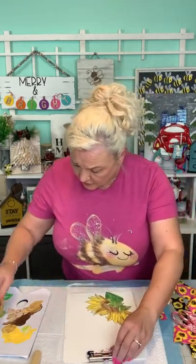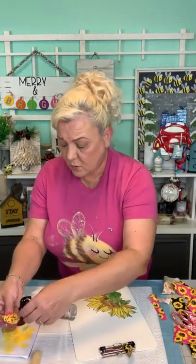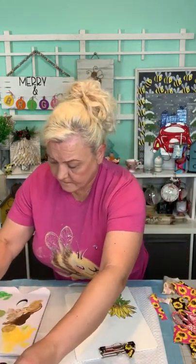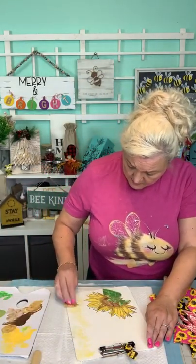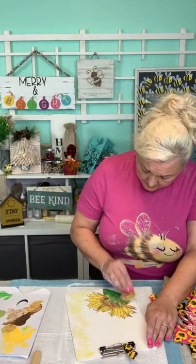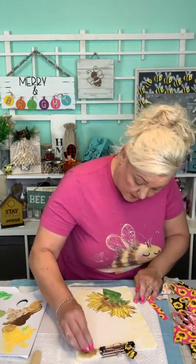It looks kind of blonde to me. So I'm going to take some yellow on my sponge that I'm going to wet. I think that looks better. You know what would be so cool — make a bee one!